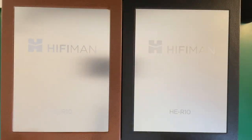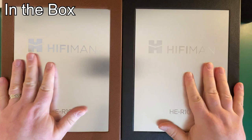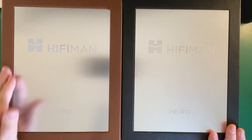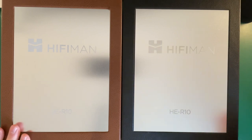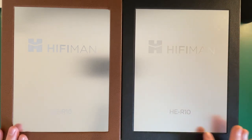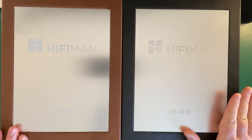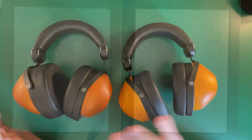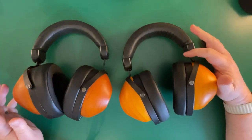Let's show you the differences in the boxes — what you get and what's different. So talking about the comparison, you get the same size box. The planar magnetics come in a brownish box, and the dynamic drivers — the HDR10Ds — come in a black box.